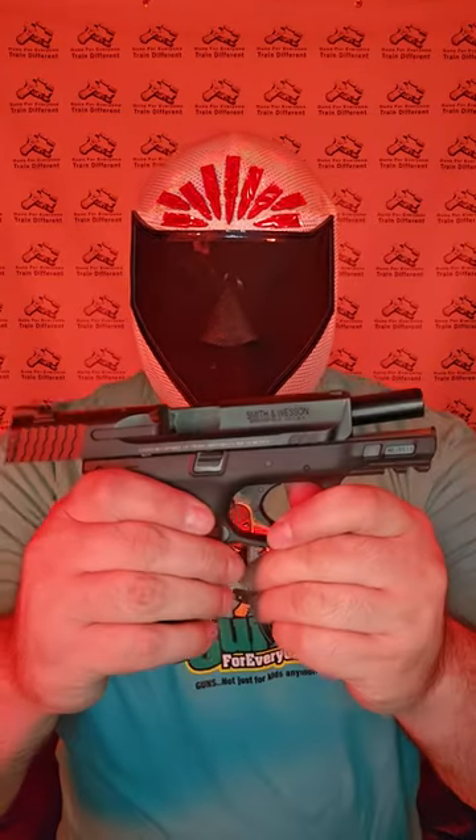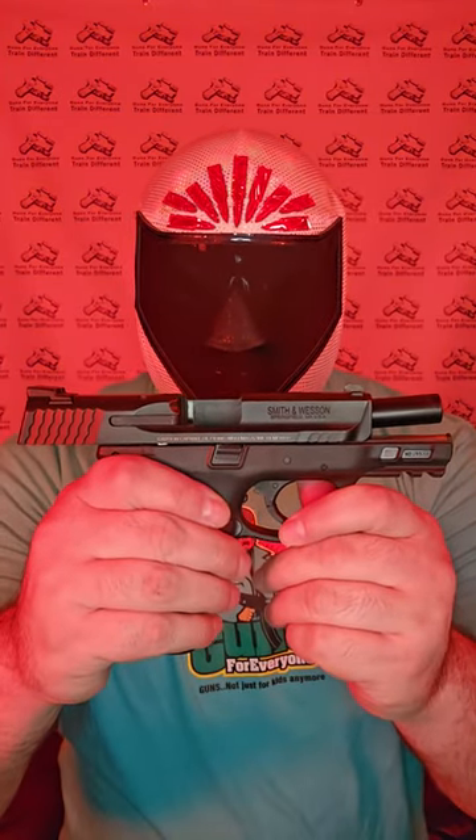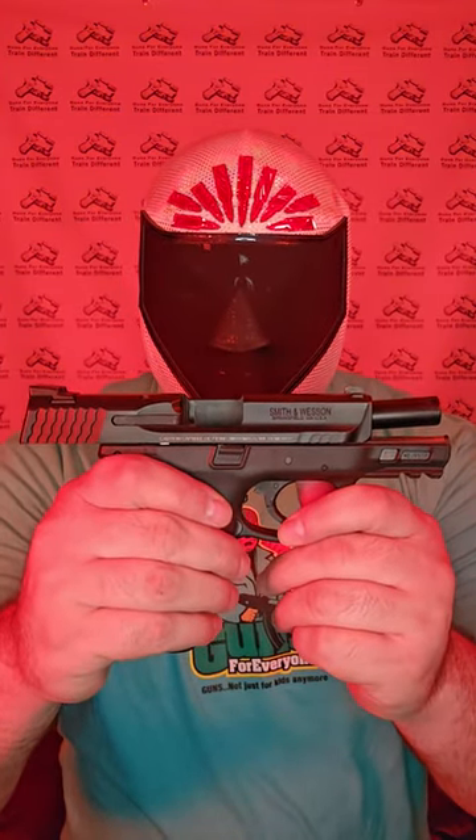Hey, you. Come here. Wanna be the luchador. Smith & Wesson M&P 2.0 Compact.